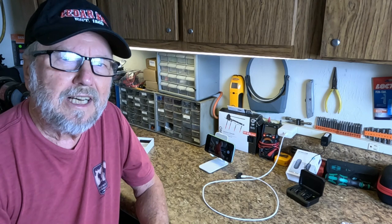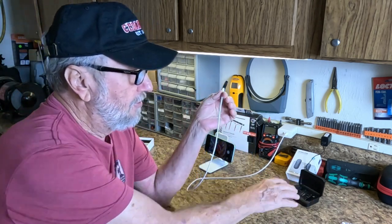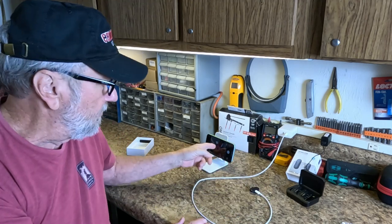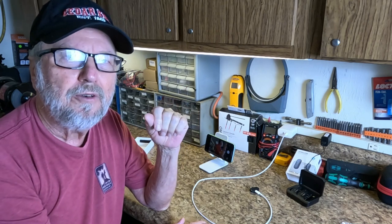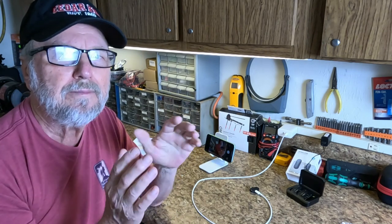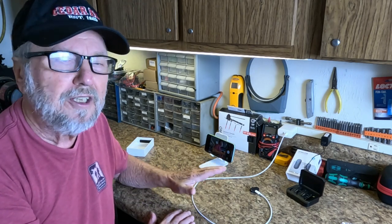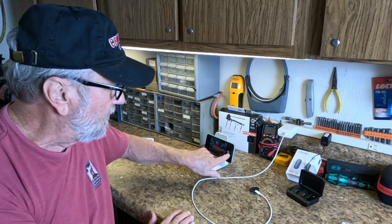I discovered something I didn't know — when you have this plugged in, you have to use the microphone because it shuts off the internal microphone inside the camera. I did not have any audio recorded when I had this plugged in and did the initial test. So now I'm going to redo the voice test without the microphone connected, so it'll use the internal microphone.